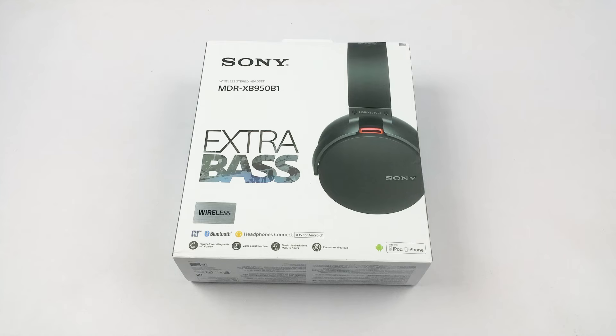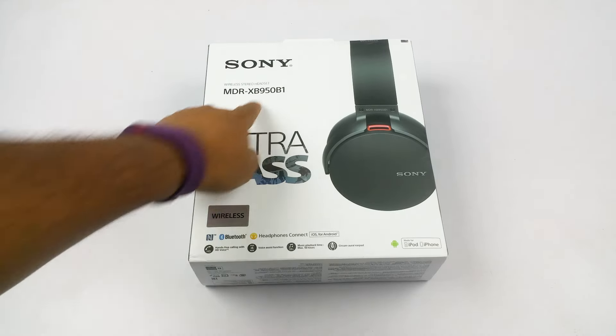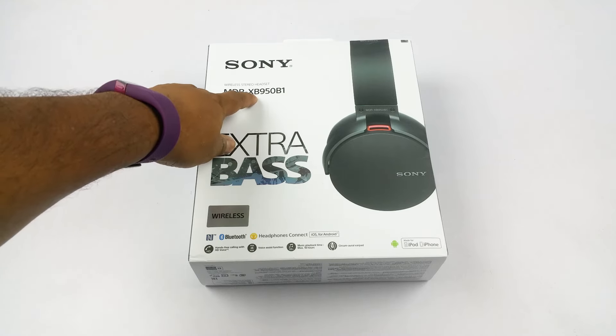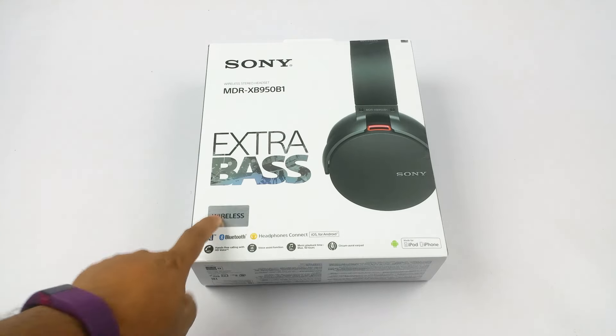Both of these are Bluetooth models as well as wired, and they are almost identical actually. In this video I'm going to show you what's inside the box and do a proper unboxing and first look. So that's the model number — you can see 'Extra Bass' there. This is the XB version, so whatever starts with XB is Extra Bass.